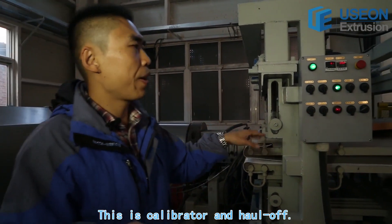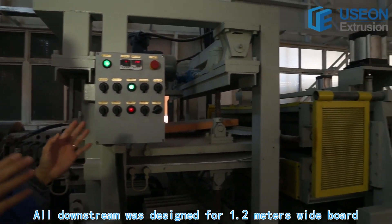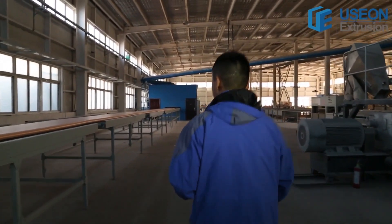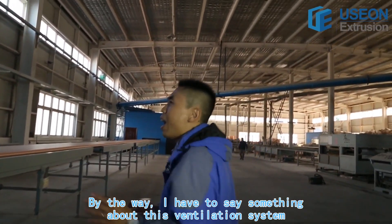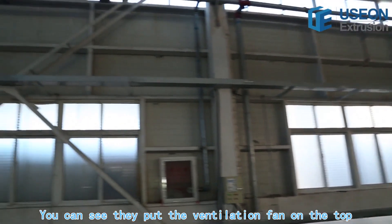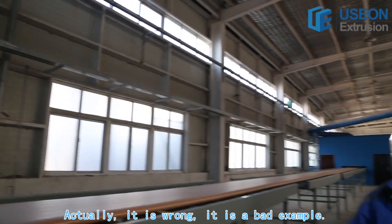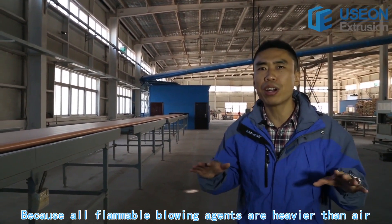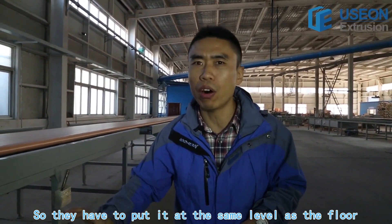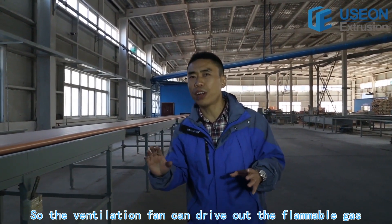This is the calibrator and the haul-off. All downstream equipment was designed for a 1.2 meter wide board. I have to say something about this ventilation system. You can see they put the ventilation fan on the top — actually it's wrong, it's a bad example. Because all flammable blowing agents are heavier than air, they have to put the fan at floor level so the ventilation can drive out all the flammable gas.